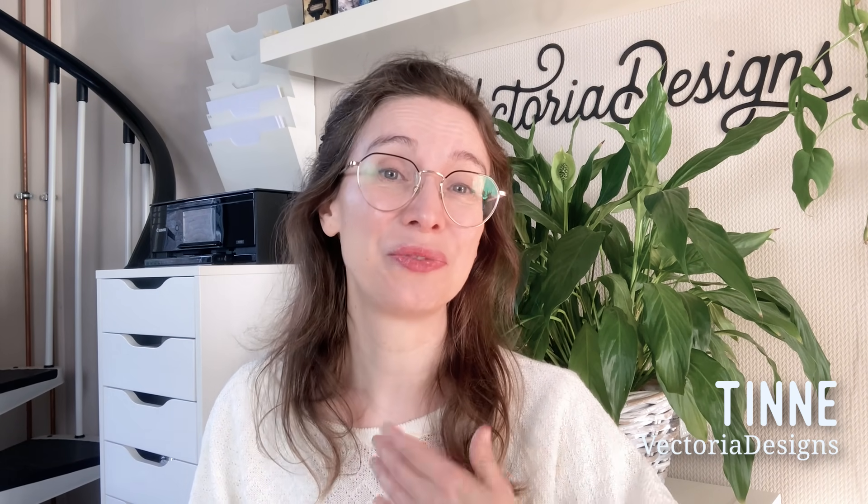Hello! I'm Tinne from Victoria Designs. Our channel just reached 50,000 subscribers, so that deserves a celebration and a treat. In this tutorial, I will show you from A to Z how to create this cute little specimen album. All the printables you need to make this cute little project you get for free if you opt in via the link in the description.